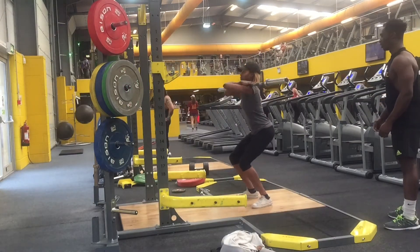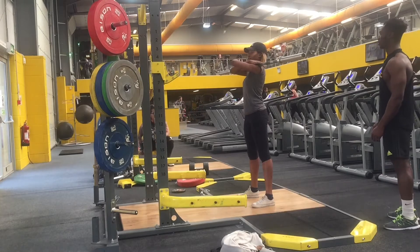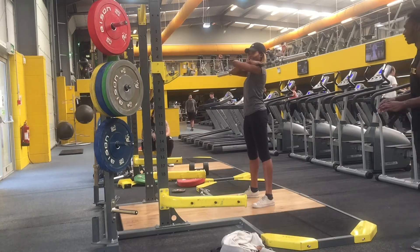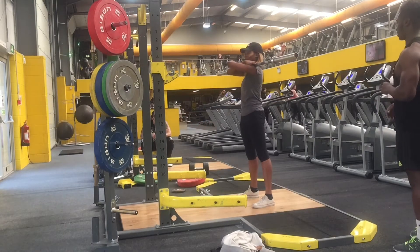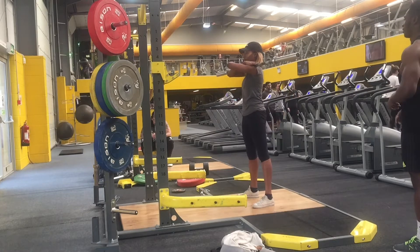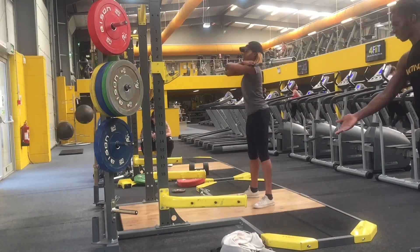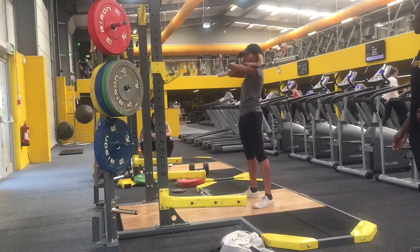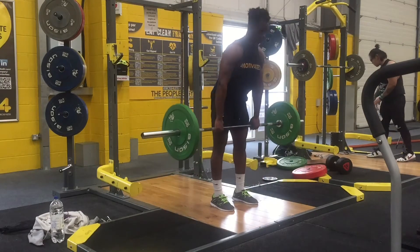In terms of form for the front barbell squat, you hold the bar across your shoulders going into your neck, with your elbows pointing as high as possible. You squat down slowly, going as low as possible, then come back up, keeping your back arched and chest pushed out. All of these things are key to doing the exercise properly and getting the best out of it.